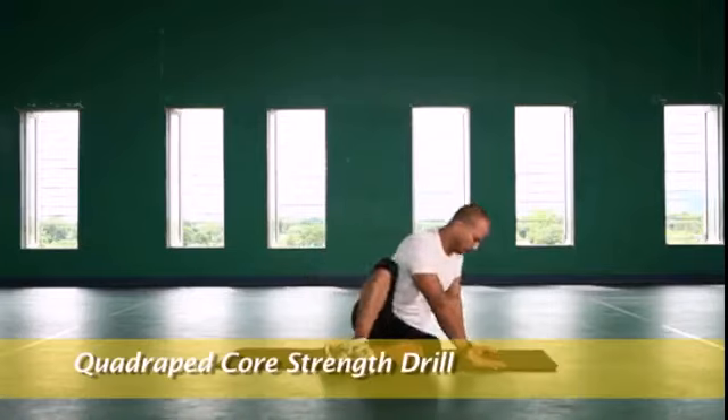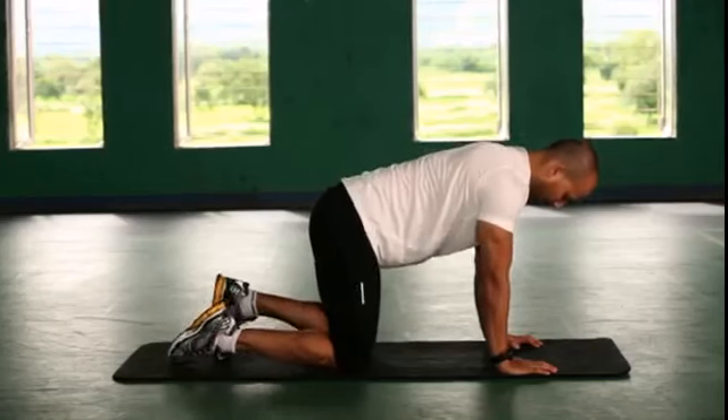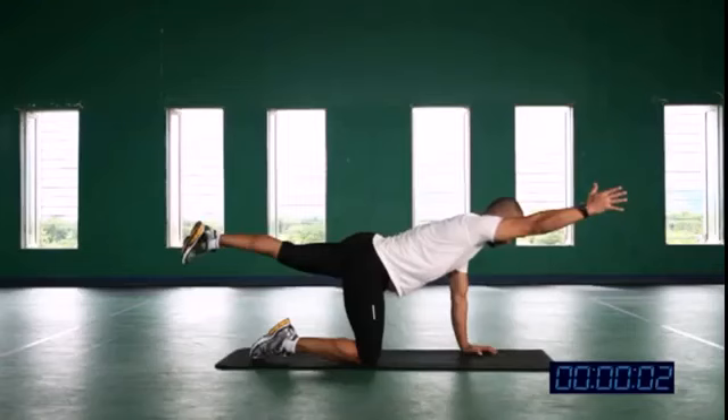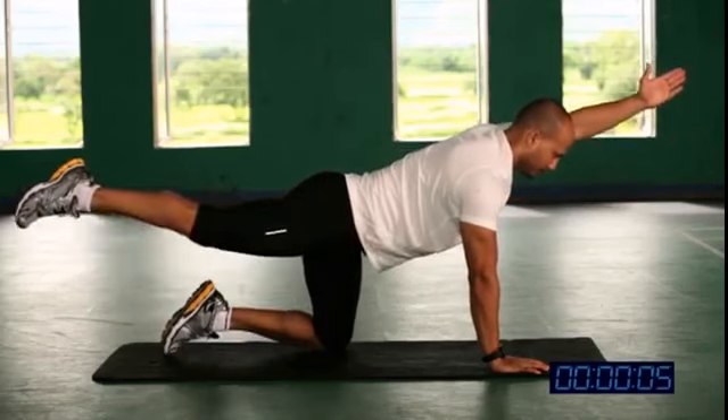Quadruped core strength drill. Come into cat position. Raise right hand and left leg simultaneously. Hold the position for a second and then change.